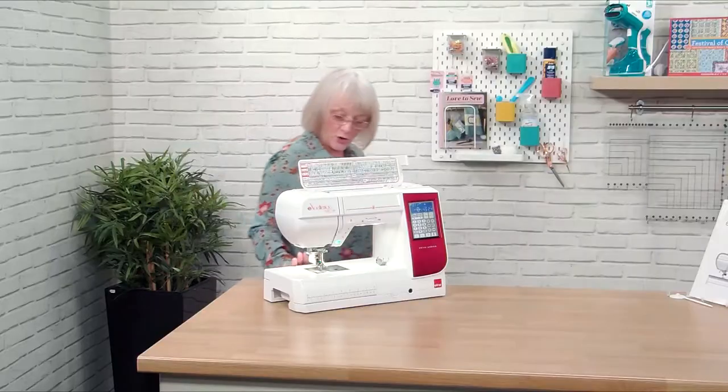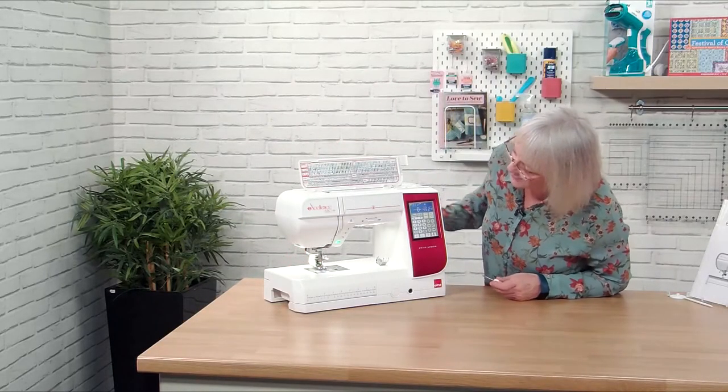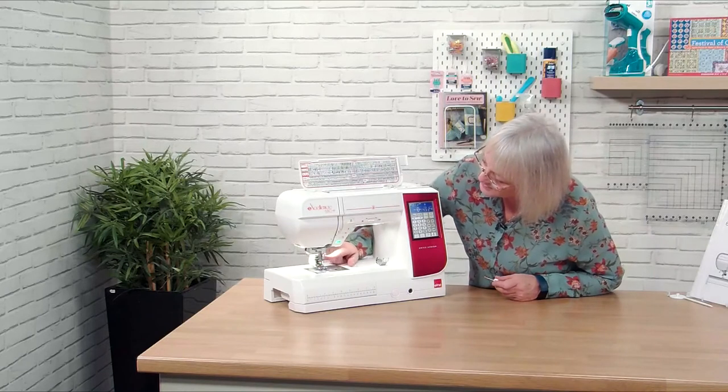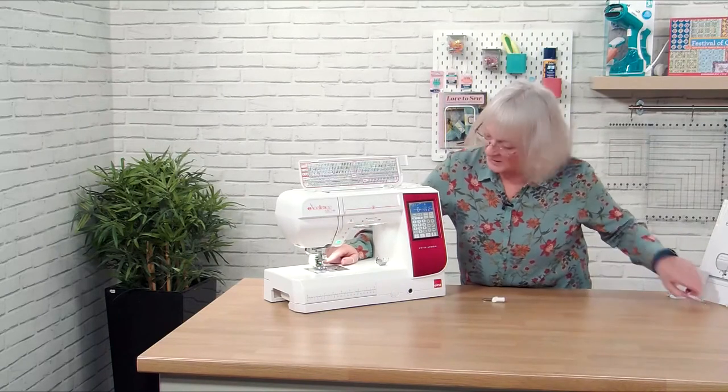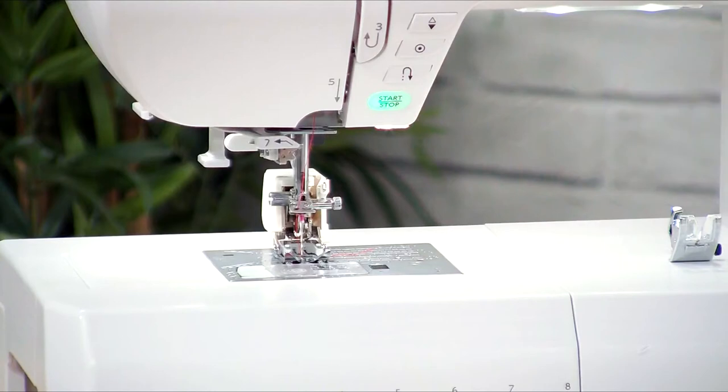The foot's on now, and if you can see — I'm going to wind this forward — you can see the little white bar here is actually sitting on top of the needle screw, where we change our needles, where the little clamp is. And that is what makes it walk as we're sewing. What I'm going to do is pop in a little piece — I've got a quilting sandwich here, we've got some wadding and two pieces of fabric.